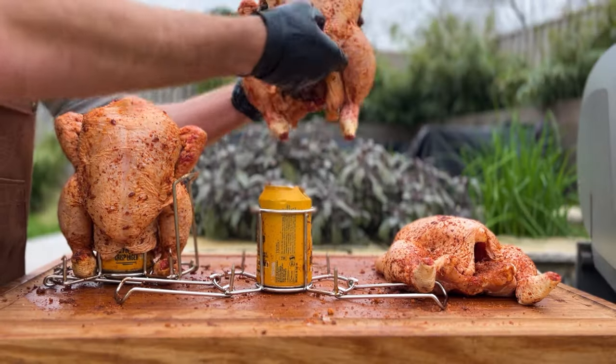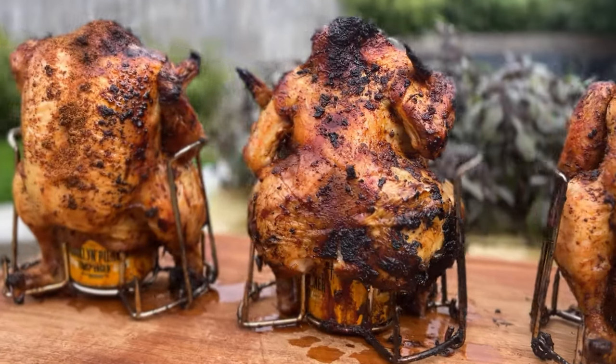Beer can chicken tastes delicious, but it's not actually because of the beer. In fact, if we're not careful, the beer can actually make it worse. Today we're going to cook beer can chicken in three different ways to see what gives us the best result, while highlighting a few common mistakes and tips you can use to get the most delicious, juicy beer can chicken.